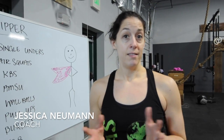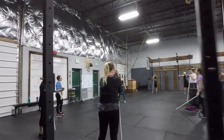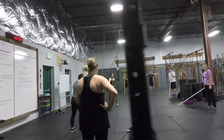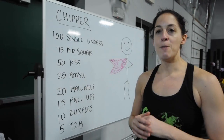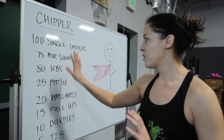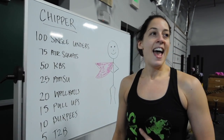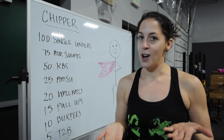Today we have the biggest roots class we've ever had — about 12 people. We're doing a chipper today, and this is their last day of roots class. We've built upon their workouts for each class, so today is the most challenging one they've had. Some people are scaled in the numbers they're doing, but they have different movements to chip away at, and they're getting a really good workout and a good taste for the variety that CrossFit offers.